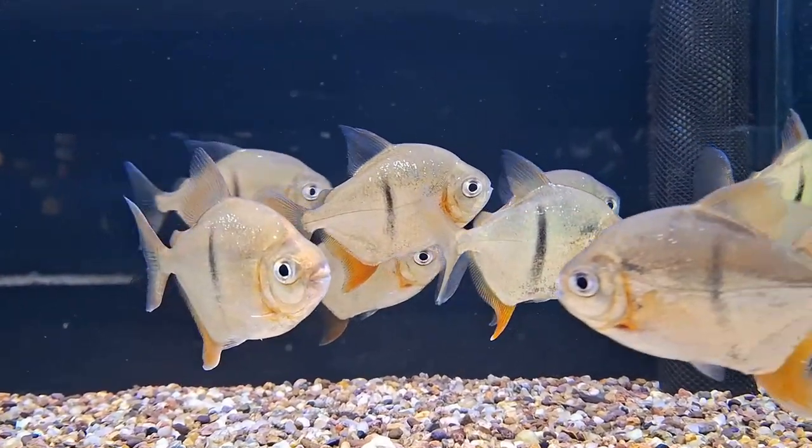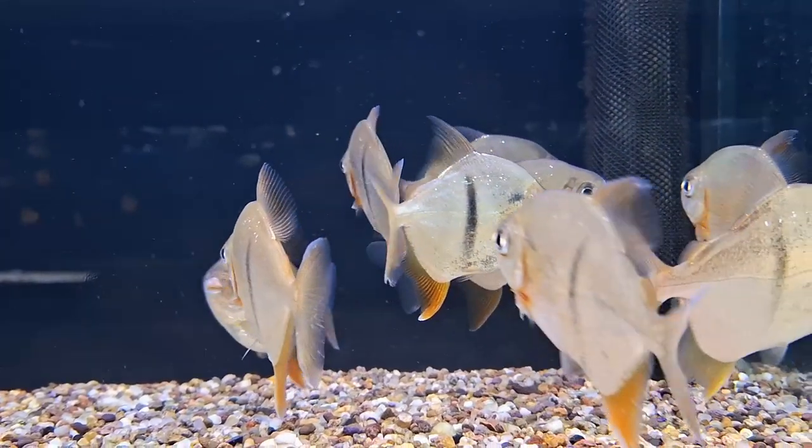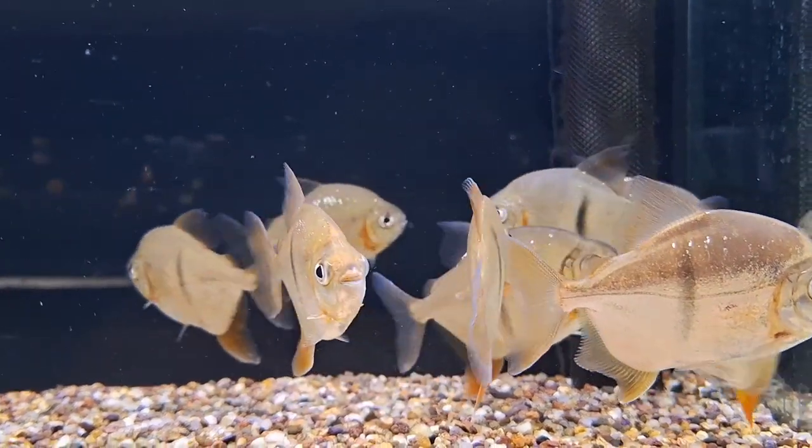Welcome back, aquarium enthusiasts. Today, we're diving deep into the fascinating world of Metynnis hypsauchen, also known as the Silver Dollar.